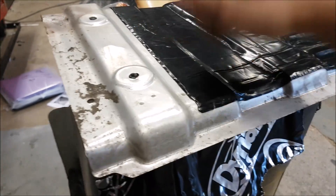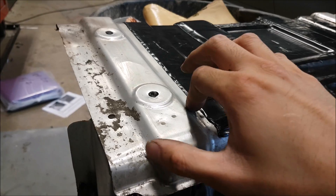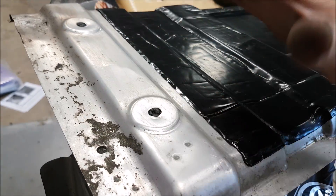You see here, it doesn't have that tinny sound anymore. We're going to add a strip here — this is the most important part as far as getting rid of that noise — because we're going to create a bushing between the shield and the floorboard.